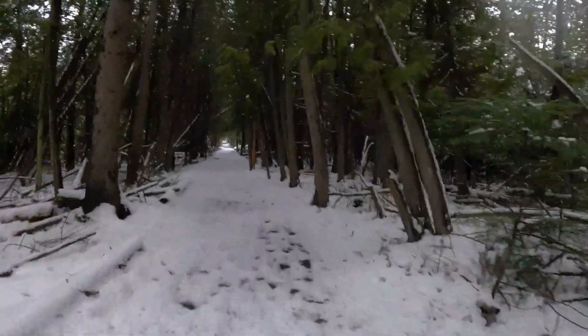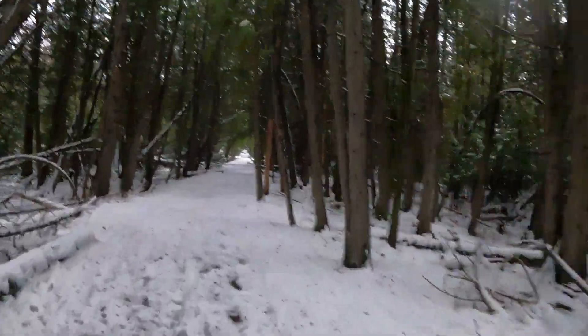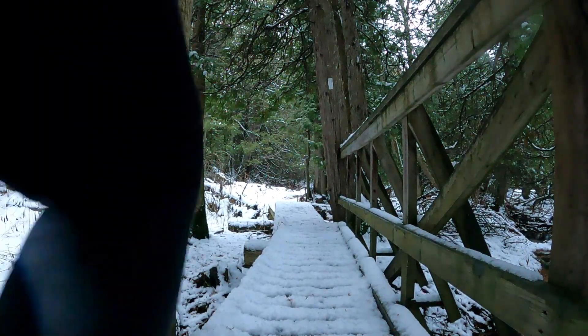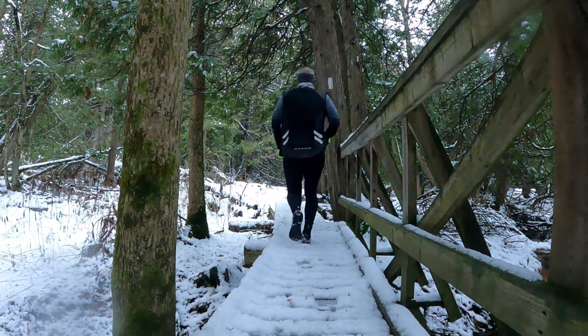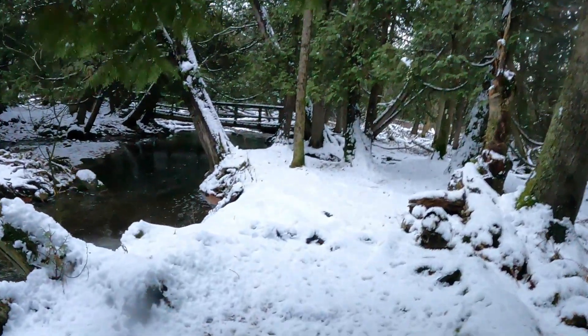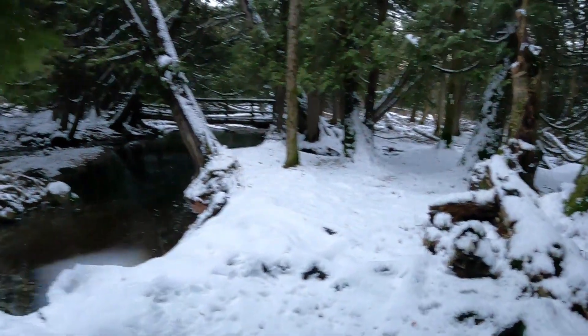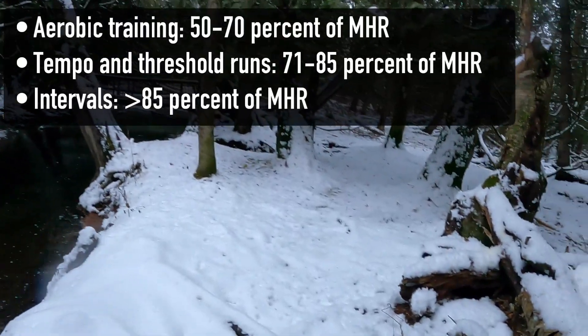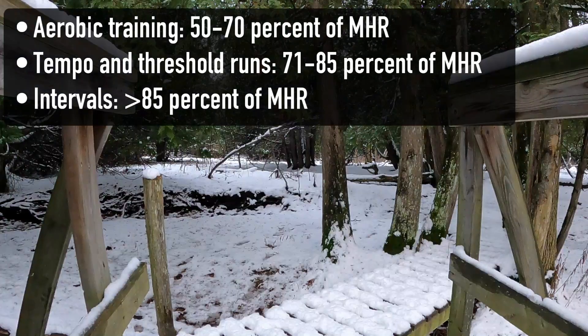I'm more of a simple kind of guy, so I like using three zones — it's much easier to navigate. Aerobic training, which is the MAF training I've been doing, is 50% to 70% of your maximum heart rate. Tempo and threshold runs are 71% to 85%, and intervals are 85% and above of your maximum heart rate.